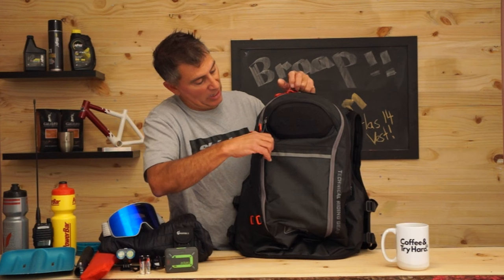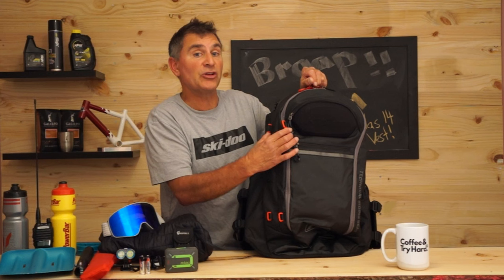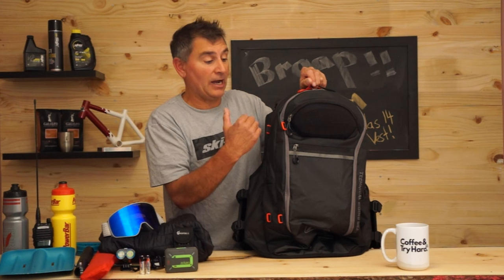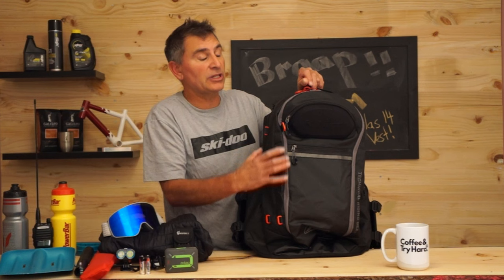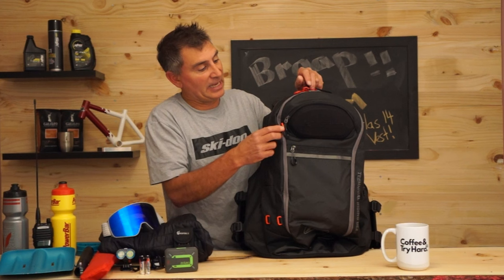These red buckles are really cool — you can attach the quick-deploying probe that came on the Atlas 24 or 26 last year. You can purchase that piece separately and it attaches here, so your probe is on the outside, fully encased. One clip and your probe drops out, giving you really quick access and a little more space inside the bag.